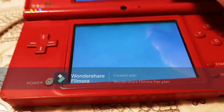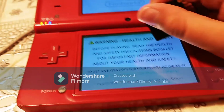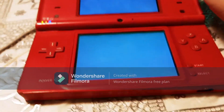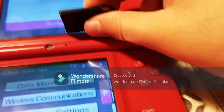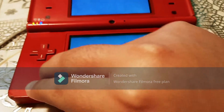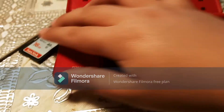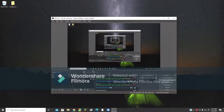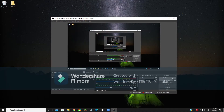Now when you turn it back on and go back to the system settings, you should be on the latest version. Go back to system settings and if you look up here again, you should be on the latest version. So you can turn your DS off, and we're going to take the SD card and put it into our computer. Once you've made sure that your DS is on the latest firmware, which is version 1.5, you want to take your SD card and put it into your computer.